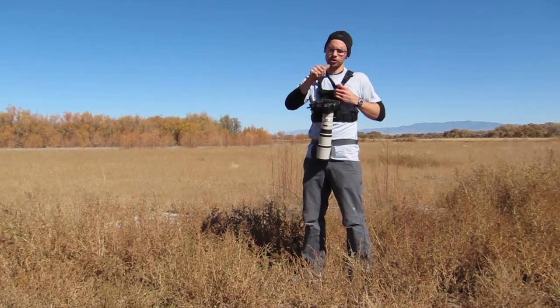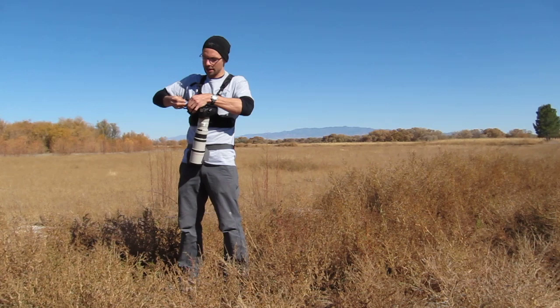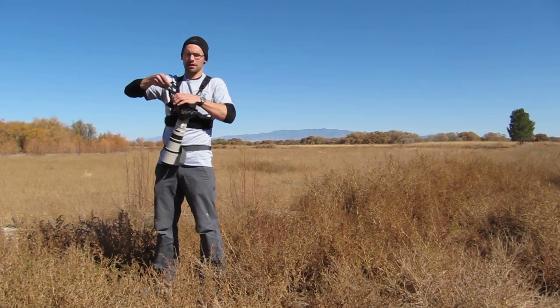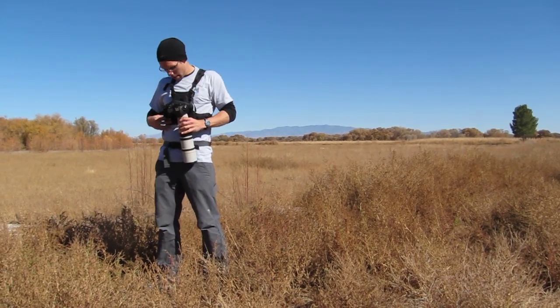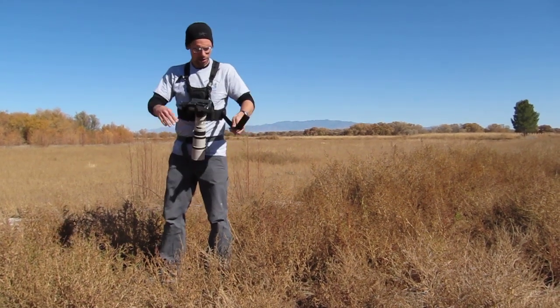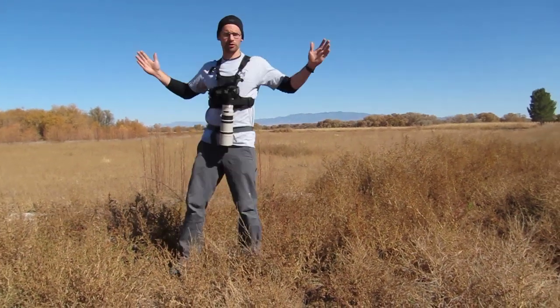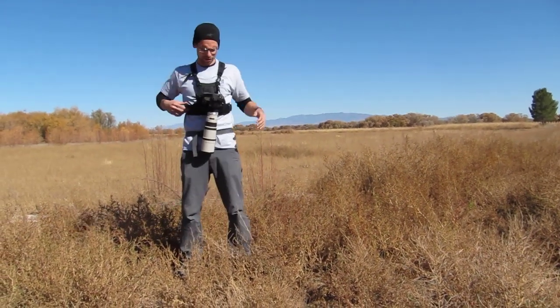If you really feel you need to, you can clip it in with this little strap that's provided — you can actually click this in. So then you're really safe. If you're out walking around and maybe the lens is bouncing a little bit, you can use this handy little strap here to really secure it. Now you're quite stable. Nothing's going anywhere.